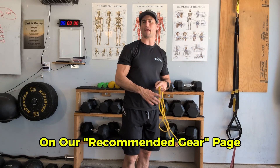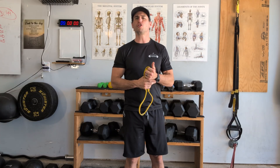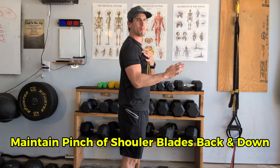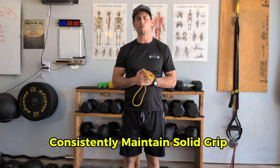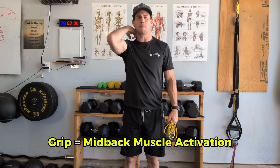To learn how to feel the rhomboids and trapezius stabilize the scapula, grab a light resistance band and do a band pull-apart. We'll focus on two cues: first, as we move out of the arm, make sure the shoulder is pinched slightly back and down away from the ear. Second, maintain grip on whatever load you're lifting. Most people tend to break their grip — grip is a simple way to increase activation of the mid-back.